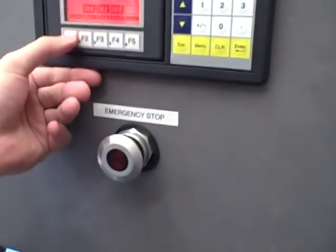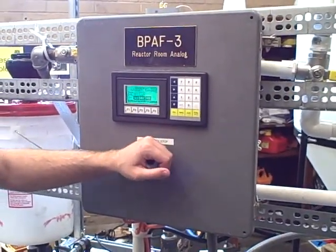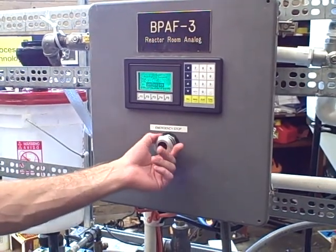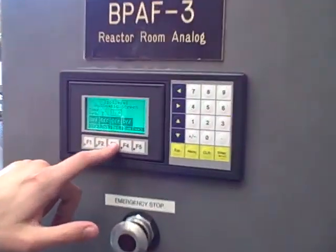If you're running a program and you push the emergency stop button, the program will freeze in its state, whatever it's at in the sequence. The operators wanted that for safety reasons. When they turn the emergency stop off, it'll resume wherever it was at. To reset back to step one of the sequence, turn off start and hit reset.